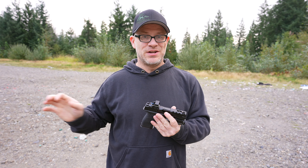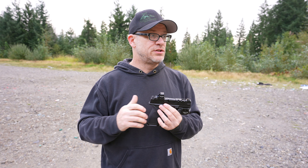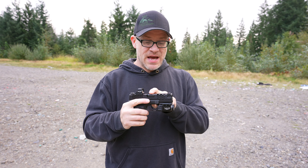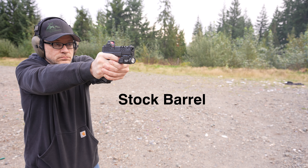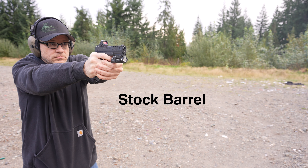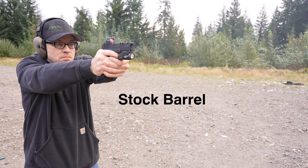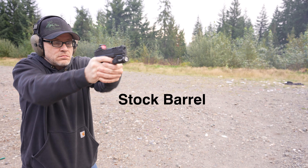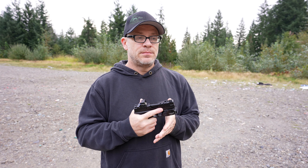I have a stock barrel that hasn't been cut. I almost sent it off recently to have it ported, and I'm glad I didn't — now I'm going to put a couple mags through the stock barrel to remember how it handles, then swap over to the ported barrel and compare. The stock barrel isn't horrible. I have a lot of features on this gun that help mitigate recoil: the light on the front for weight and balance, the Go-Gun USA gas pedal, the Hogue beavertail grip, and Floyd's Custom Magwell. All of these help control the gun, so even the stock barrel is manageable and not horrible.